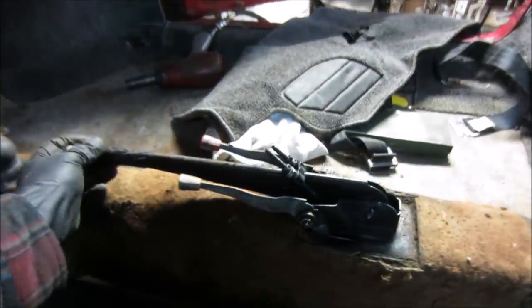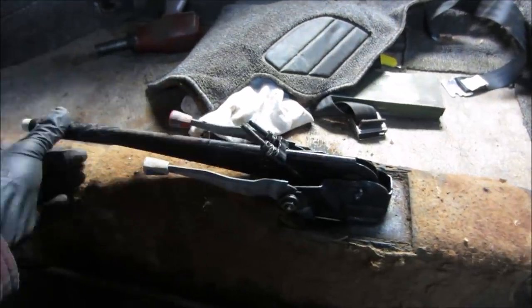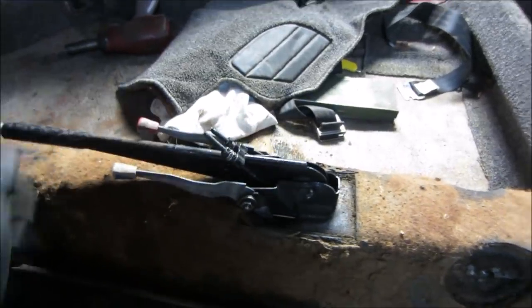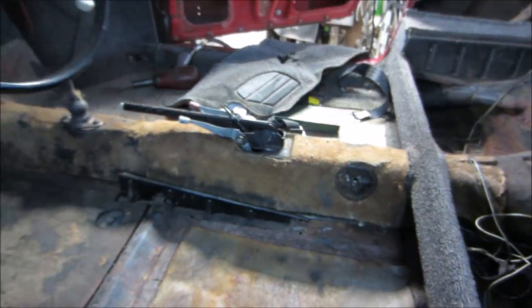A couple of blobs of weld — good to go. Tightened that one up too. So now we're going to move on to trying to disinfect the interior.